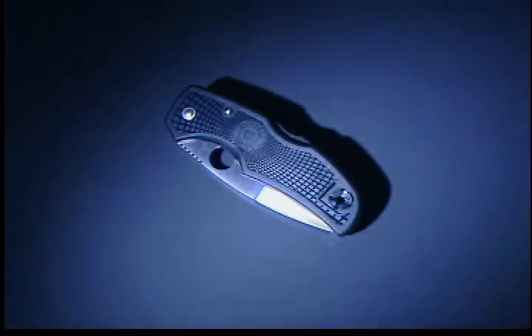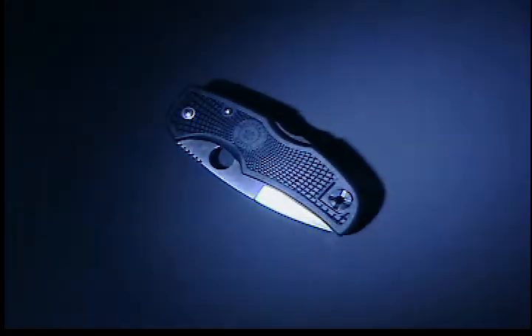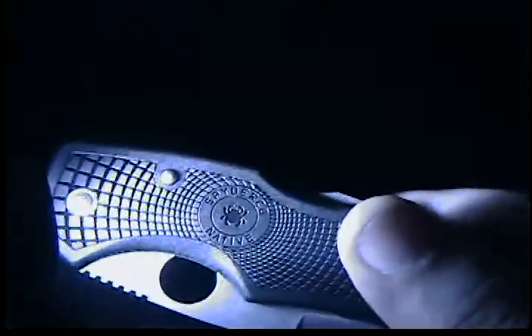Let me grab the Spyderco Native again. You can see what it looks like in the dark. There's the light, and it's about a foot away from the knife. If I get it closer, I'll probably even read that with the light. There you go — it says Spyderco Native right there.